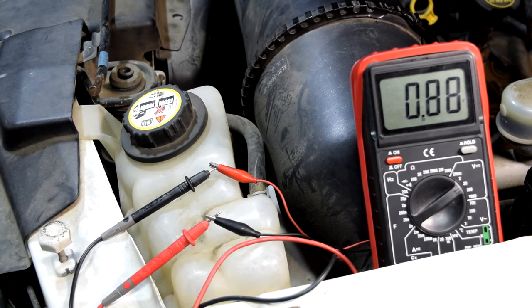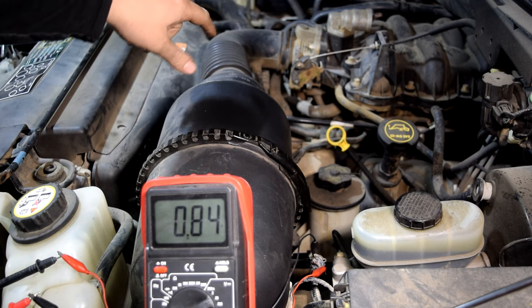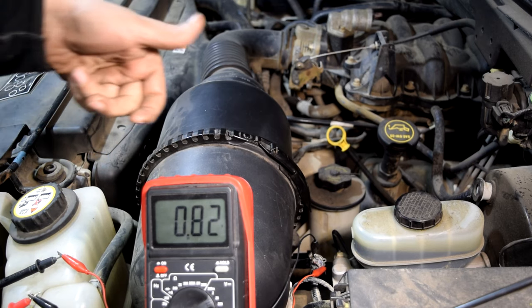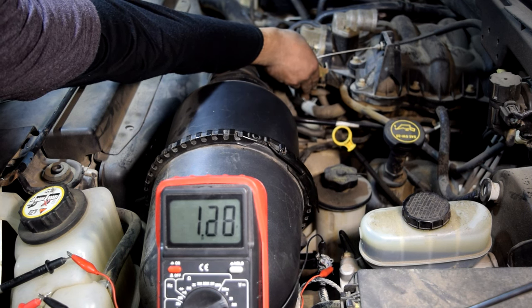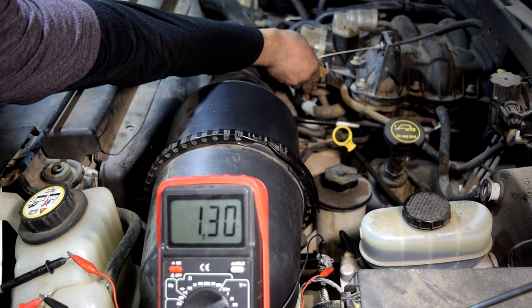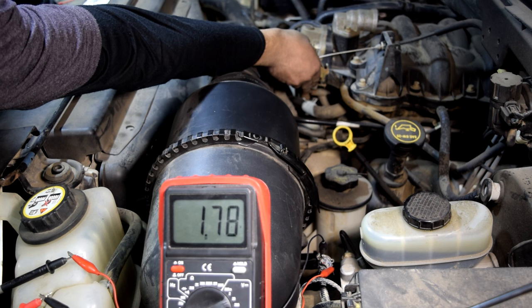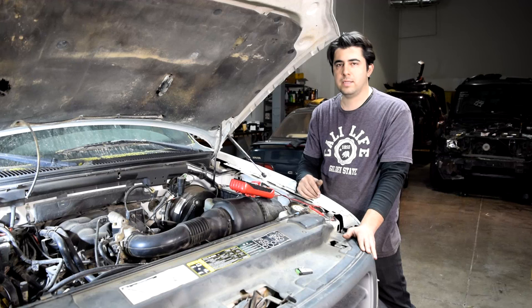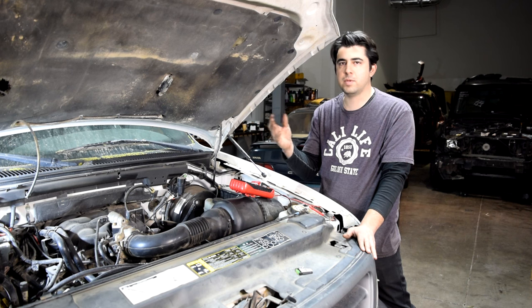It's been a couple of minutes and it's settled around 0.85 to 0.9 volts, which is about right. Now I'm just going to play with the throttle plate — slowly open it, and we should see a gradual increase in the voltage being put out by our MAF sensor. Then on the way down, we should see a gradual decrease. What you're looking for is that steady increase in voltage as the RPM goes up, and a steady decrease as RPM goes down.